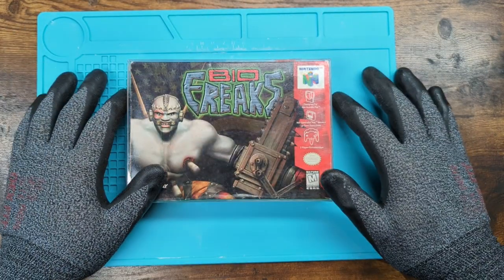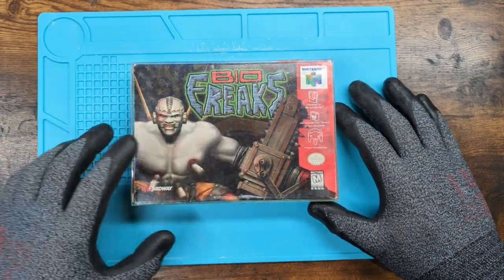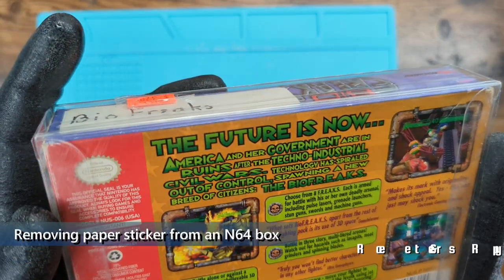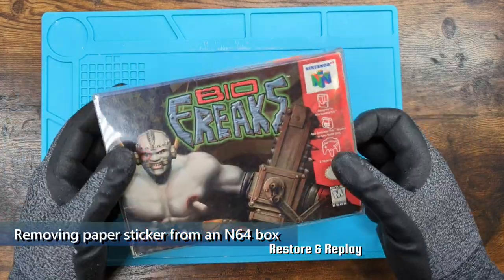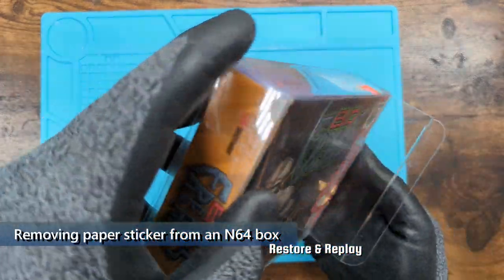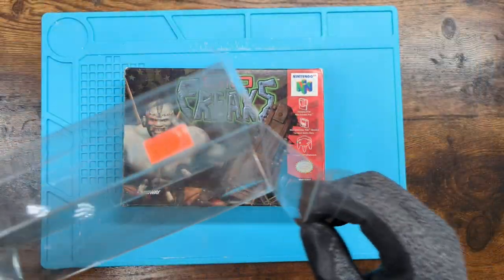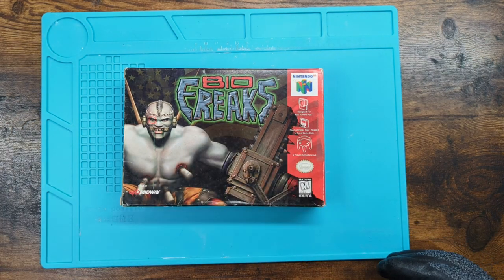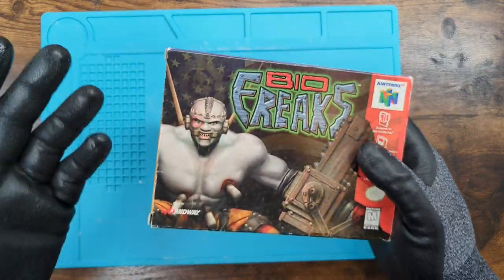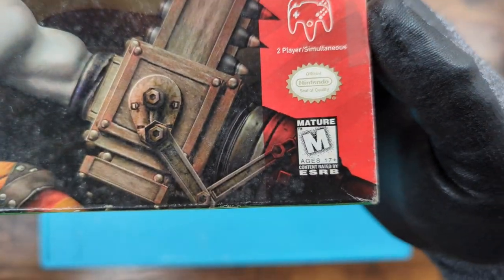Bio Freaks on the Nintendo 64. Back in the day, around '98, parents knew Mortal Kombat and they knew it wasn't something kids should be playing. But I'd say, 'Well mom, I'm not playing Mortal Kombat, I'm playing Bio Freaks — it's totally different.' Still has the M rating.